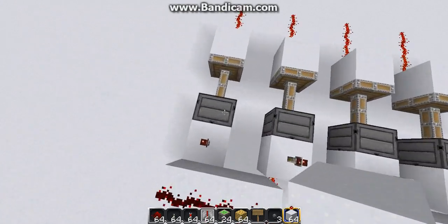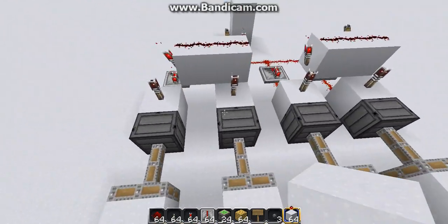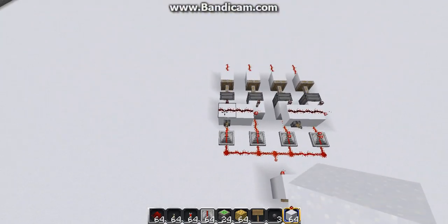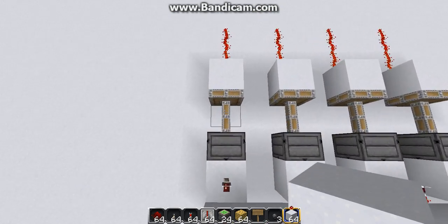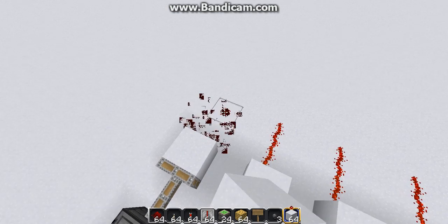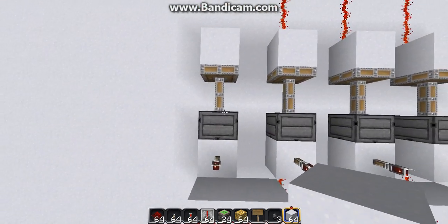These will be our zero pistons, and these will be our one pistons. So, zero piston and one piston. Let's think of it like this: when do we want our output to turn off? Because this is the way we have to think of it. We want our output to turn off if we have both of the zeros. That's the only case when an OR gate turns off. So, if this zero piston and this zero piston - if we get both of those, only then do we want to turn it off.